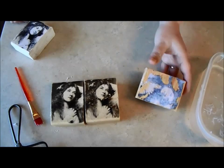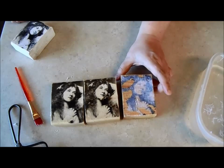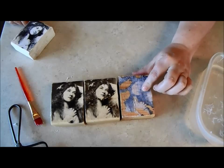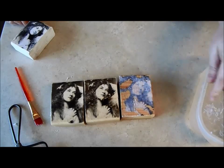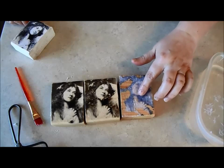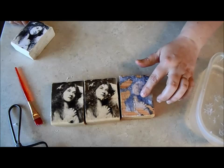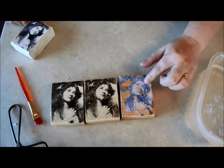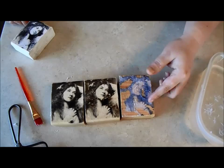You cannot use regular glue. If you use regular glue, you may start to get a little bit of a transfer going, but when that water hits the glue, it reactivates it and just makes a sloppy mess.